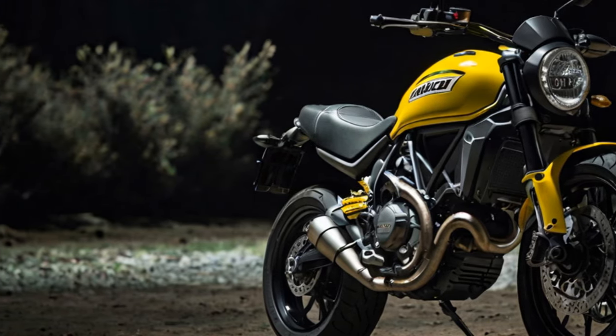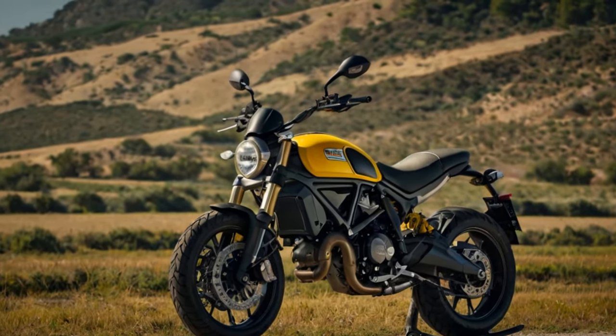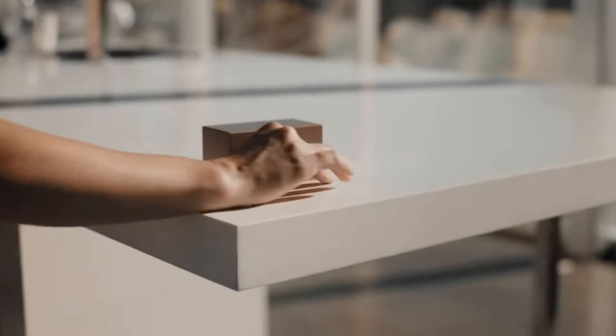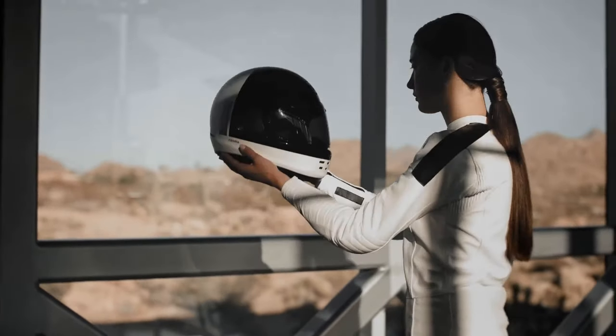The Ducati Scrambler 800 stands out in the mid-weight motorcycle category, offering a blend of lively performance and rider-friendly characteristics. Powered by an air-cooled 803cc L-twin engine, the Scrambler 800 delivers 75 horsepower at around 8,250 RPM and 65 Newton meters of torque at 7,000 RPM.